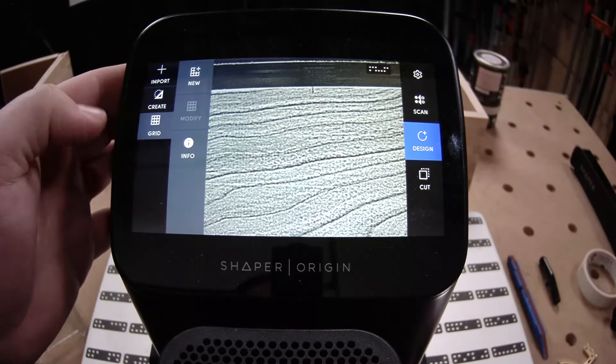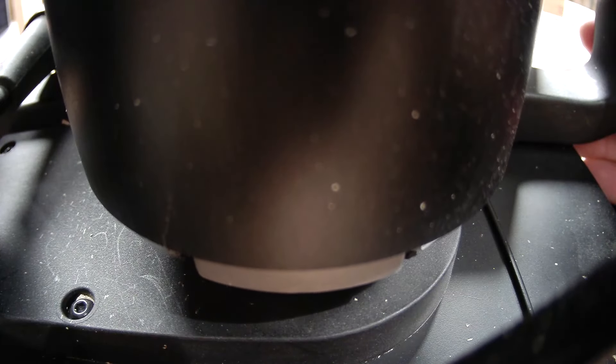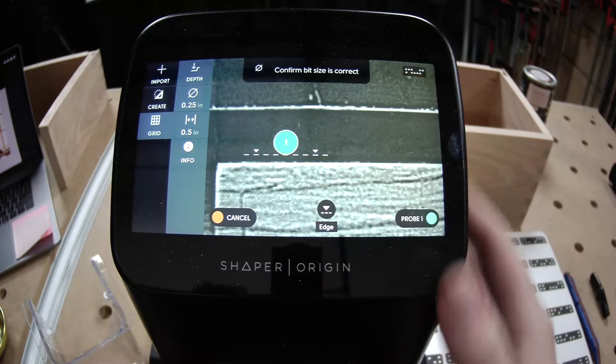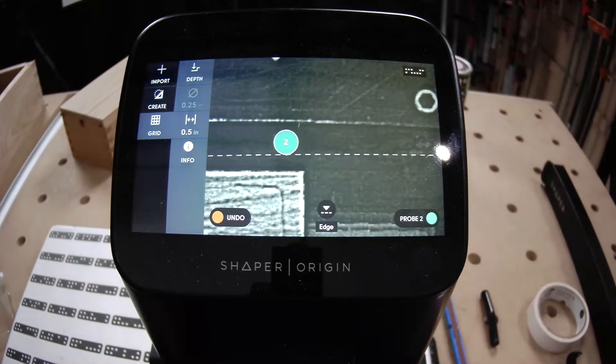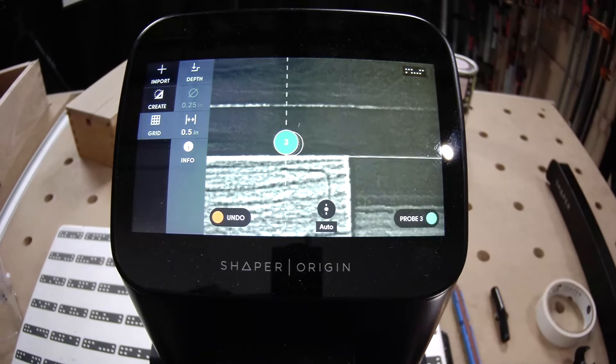Start off with a grid — sneak down behind, and change that edge. Got one, two. Notice how I like to spread those two points out as much as I can.